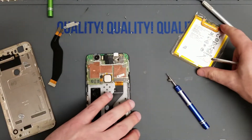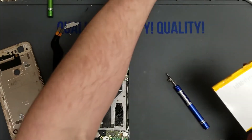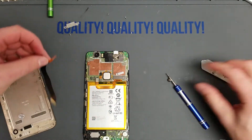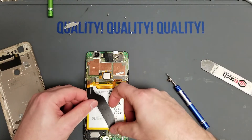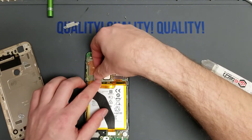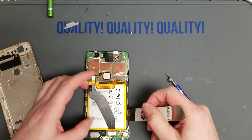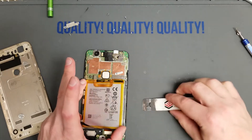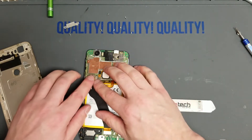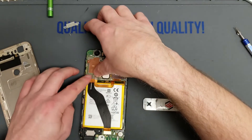Now we're going to take the new battery, unwrap it, and line it up in here. We don't want to put any stress on the cable — we want to make sure it's laying as natural as possible. Go ahead and plug this connector back in. If the battery doesn't quite plug in without stressing the cable, just reposition the battery into a better spot — move it up a fraction of an inch. Push them down just like Lego connectors.